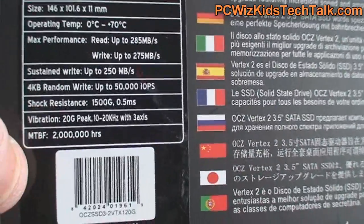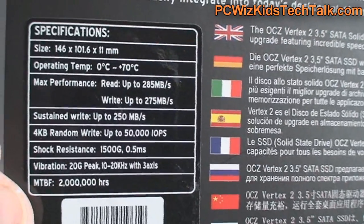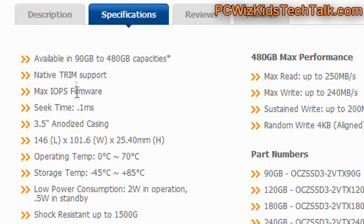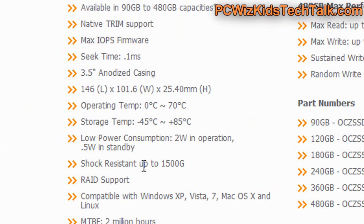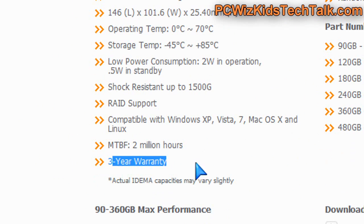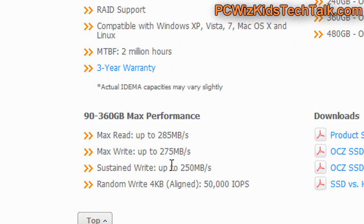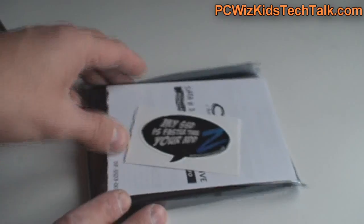These are the specifications for it. It's basically no different than the specifications from a 2.5 inch SSD, to be honest. These are truly very, very fast. The main benefit of having a 3.5 inch is not just that it has the same stats, but also when you install it in your desktop, you will not need the bracket.